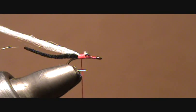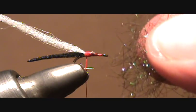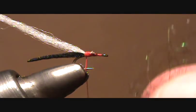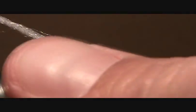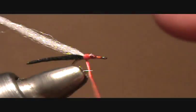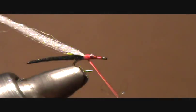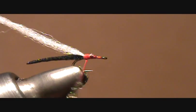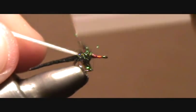Now we're ready to add the thorax. For the thorax, I like to use ice dub in the olive brown color. You could use peacock curl, but this synthetic dubbing almost has the same translucent effect, but it also gives you a little bit more action in the water. You get a bunch of little spikes that come off it, that look like things like legs or some kind of emergence. So it's a little bit more animated than just regular peacock curl.